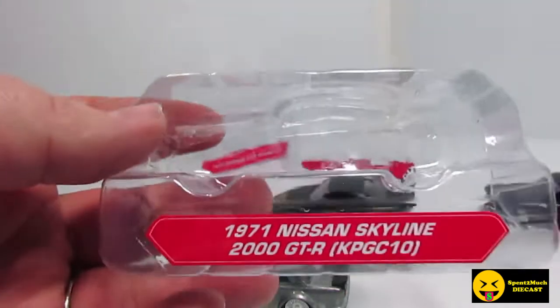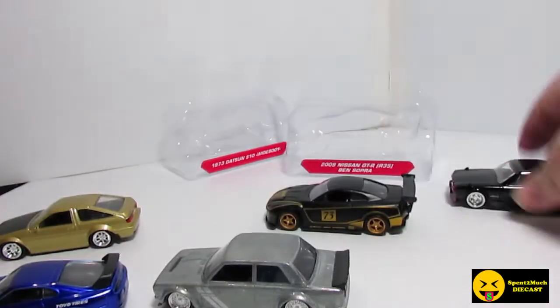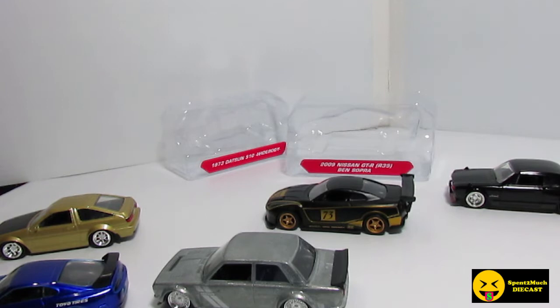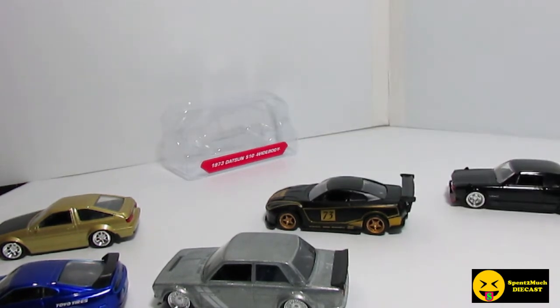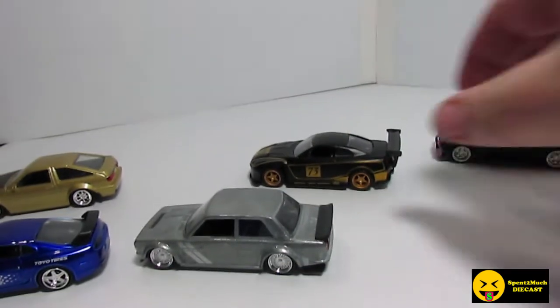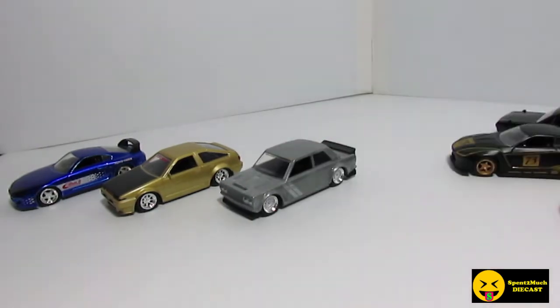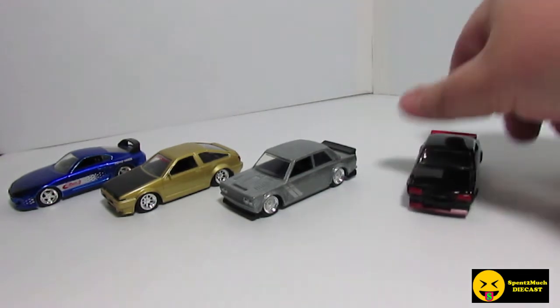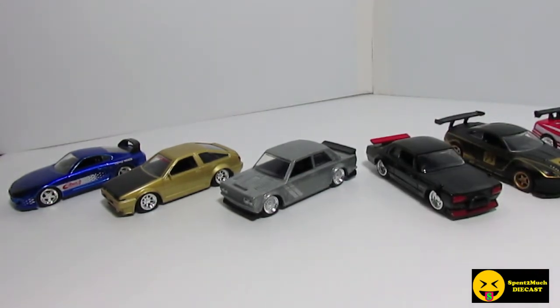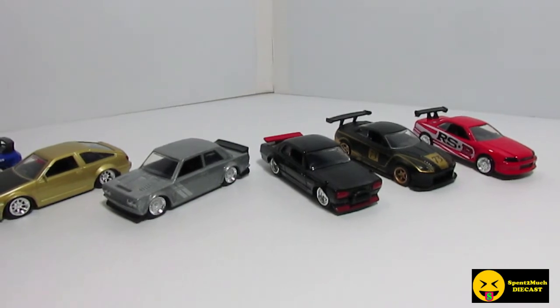What's nice about the little cases they come in is they have the name tag on them, so if you want you can always leave them in there and put it on the shelf like that, however you want to display them. This is the fourth wave — I have videos on wave 1A, 1B, wave 2, wave 3, and this is wave 4. I have seen leaked pictures and we are getting a wave 5, which is cool.